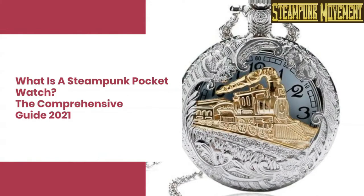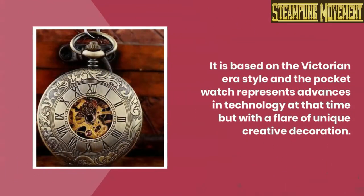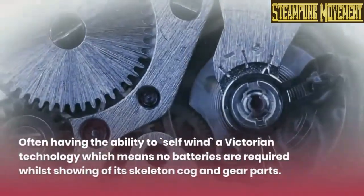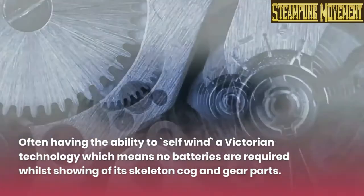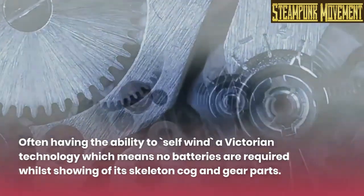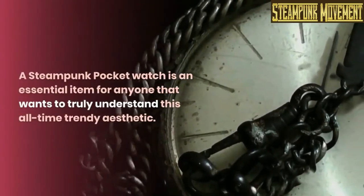What is a steampunk pocket watch — the comprehensive guide 2021. It is based on the Victorian era style, and the pocket watch represents advances in technology at that time, but with a flair of unique creative decoration, often having the ability to self-wind — the Victorian technology — which means no batteries are required, whilst showing off its skeleton cog and gear parts.